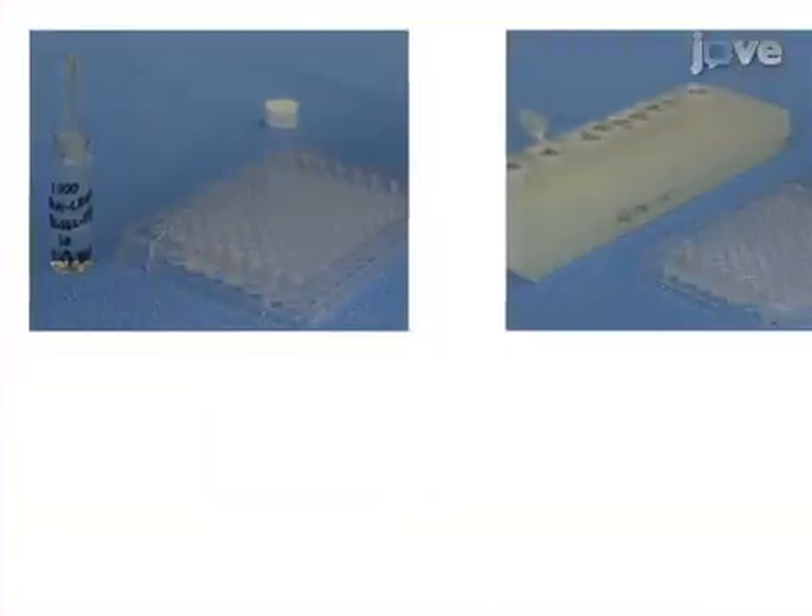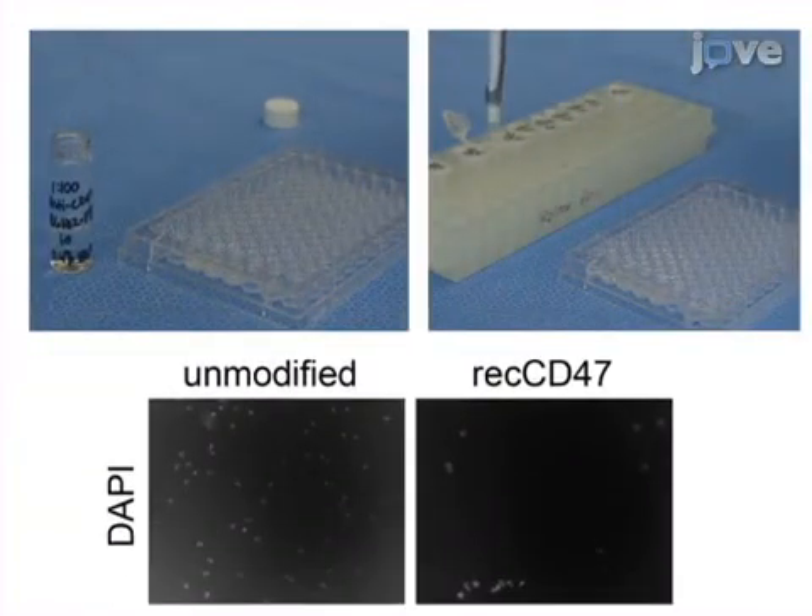Next, attached cells are fixed and stained to count the number of adhered cells as a measure of biocompatibility.